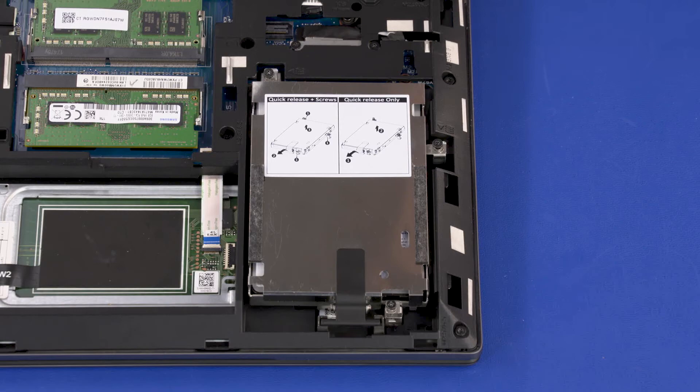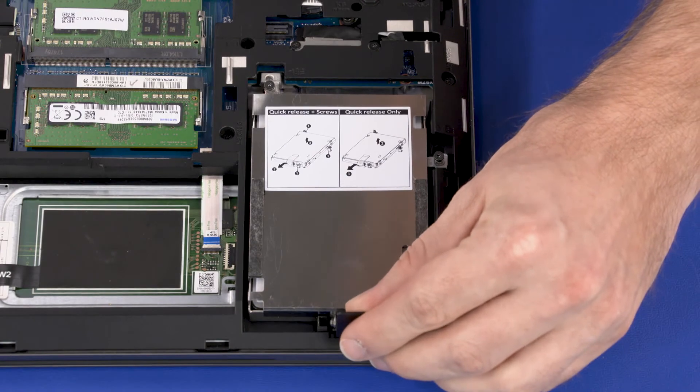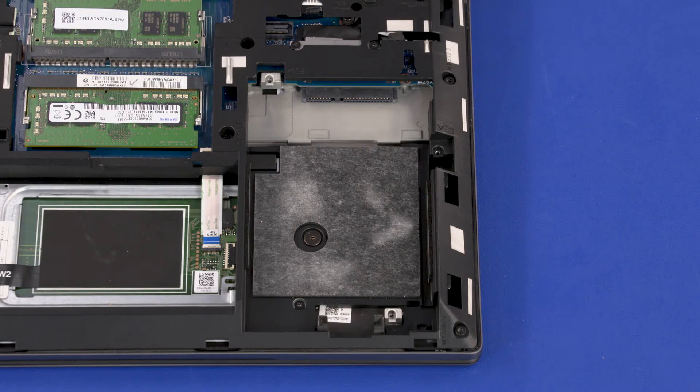Lift the storage drive assembly release latch to disconnect the storage drive from the connector on the system board. Lift the storage drive assembly from the cradle in the base enclosure and remove.